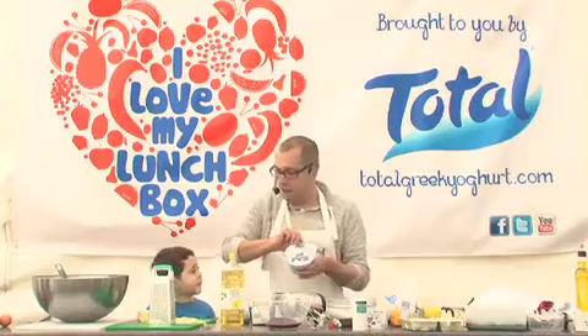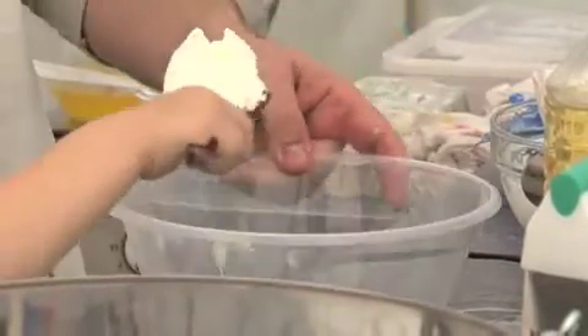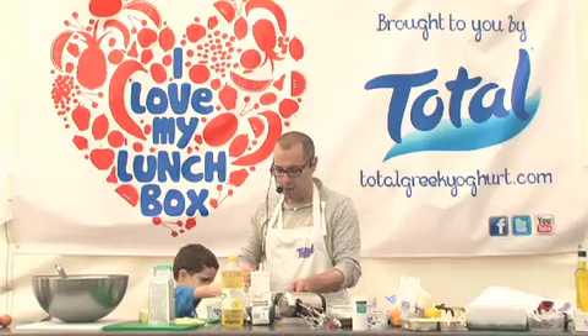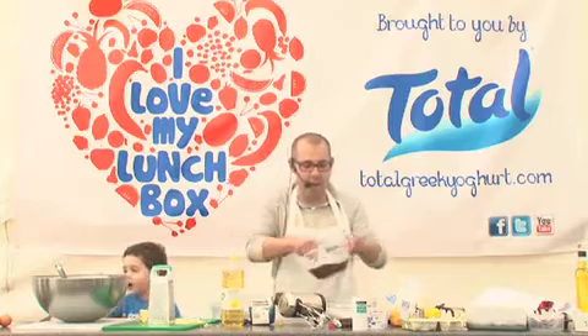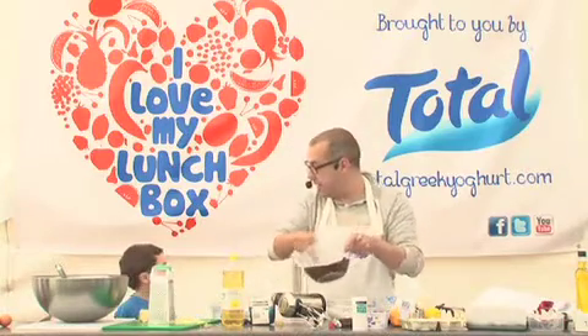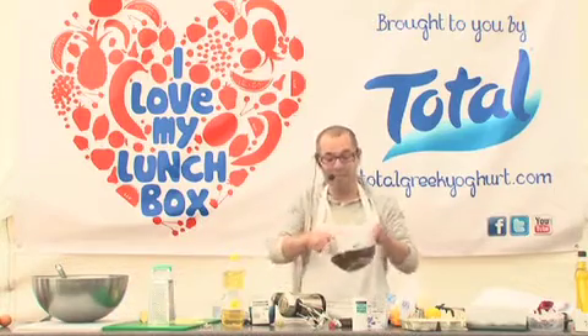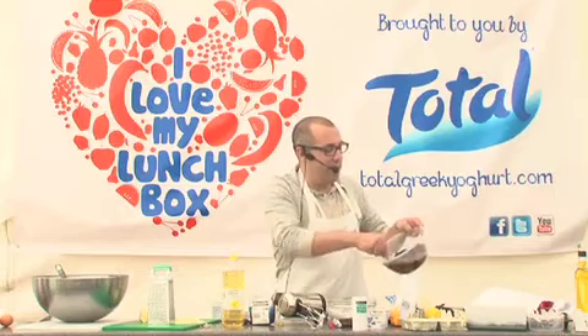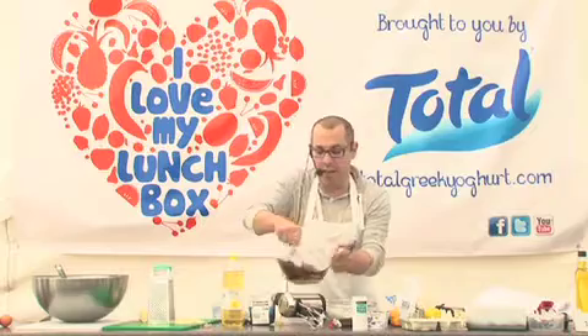So instead of the very rich egg yolks, we're using a big blob — a huge blob — of Greek yogurt. Mix that into the chocolate. What you basically get is the Greek yogurt mixed into the melted chocolate. That's what you'd normally be using the egg yolks for, but this creates a really nice, tangy and very, very light mix.